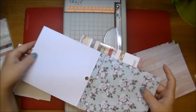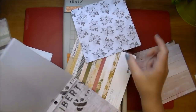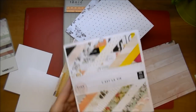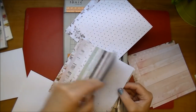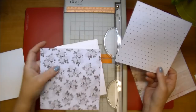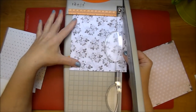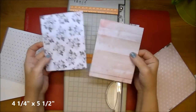Here I'm pulling out some pattern paper. I'm using both Kaiser Craft's Treasured Moments and Pink Paisley's C'est La Vie. They're obviously two different paper collections, but they go together very nicely — they coordinate beautifully. I'm pulling out four different pieces and the first two I'm going to cut down to cover my card base, so I'm cutting them to four and a quarter by five and a half. This black and white roses piece I accidentally cut down, but I need it to be a smaller piece anyway.